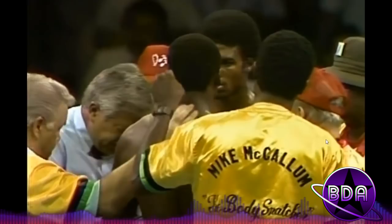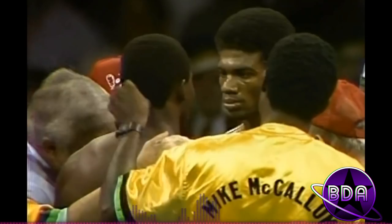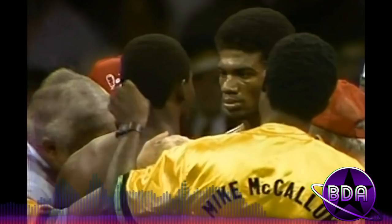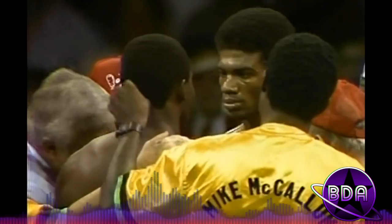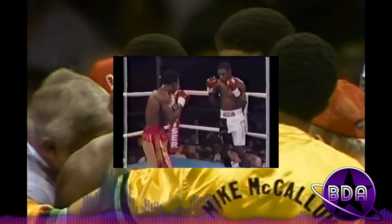McCallum on the left, Jackson with the afro on the right — mean stare-down. McCallum was from Jamaica and Jackson was from the US Virgin Islands, so this is an inter-Caribbean fight. At this point both guys are coming up with good wins and good records. It's a short fight, but it's an entertaining fight jam-packed full of little things to look at. Number one: when you're fighting a puncher, you have to be defensively responsible, but you cannot run around the ring either.